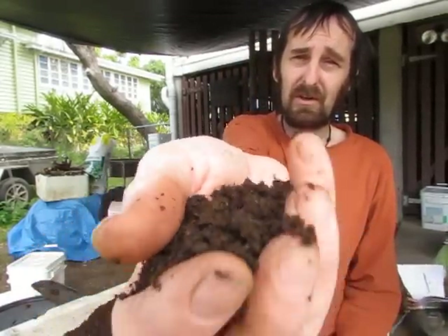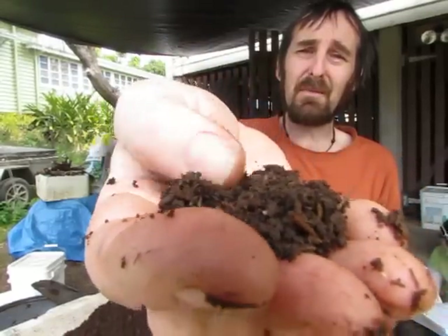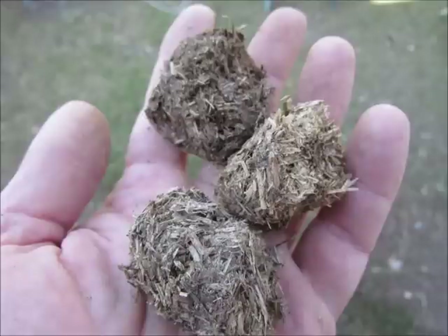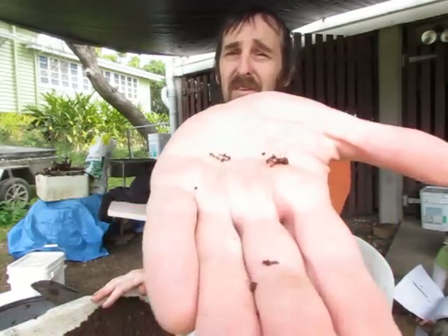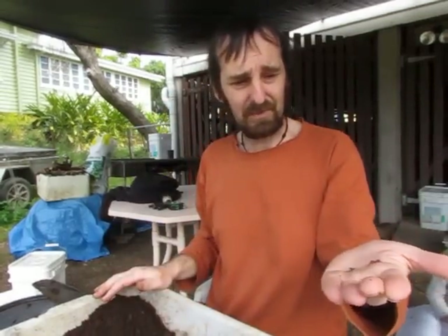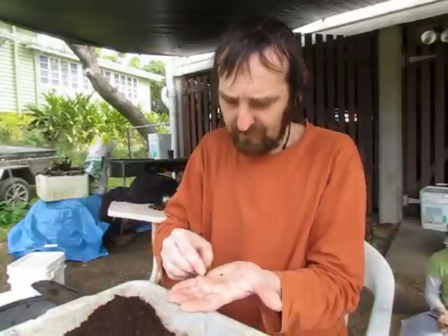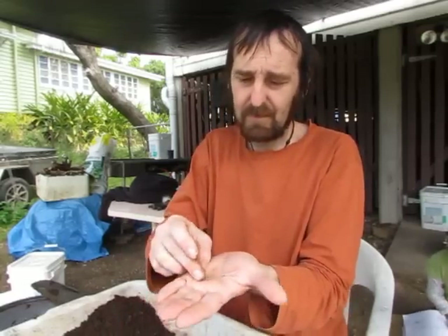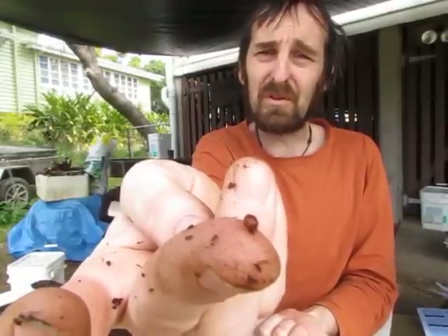It's turned out really really well. These castings are very light and broken down really well — there's not much actual lumps of horse manure. The worms have broken it all down. The disappointing thing is we're only getting a few little worms. There are heaps of egg cocoons — these little things here — spent ones and one or two live ones.